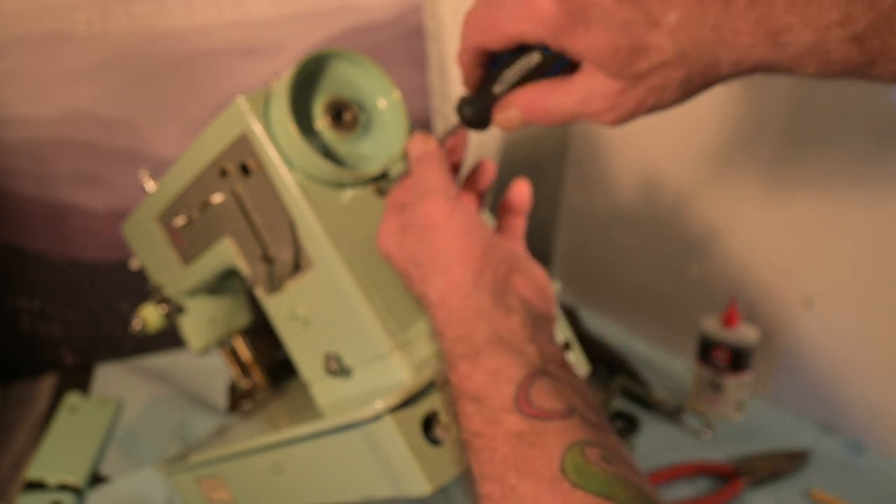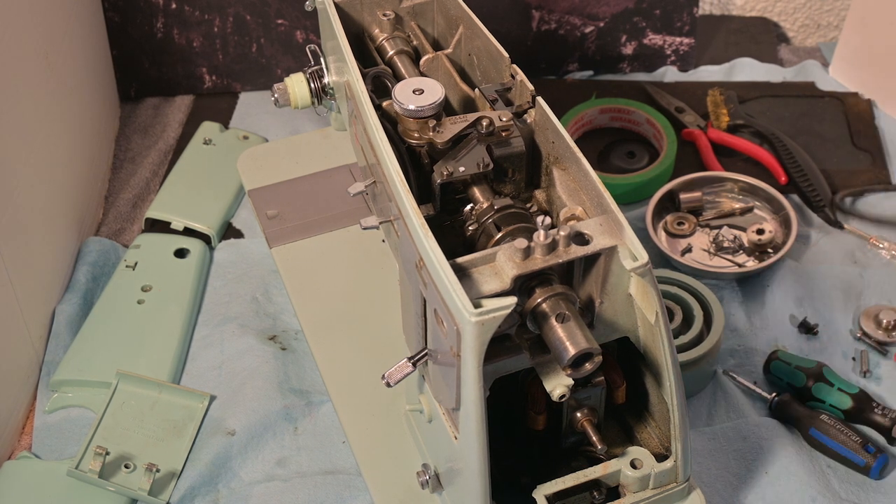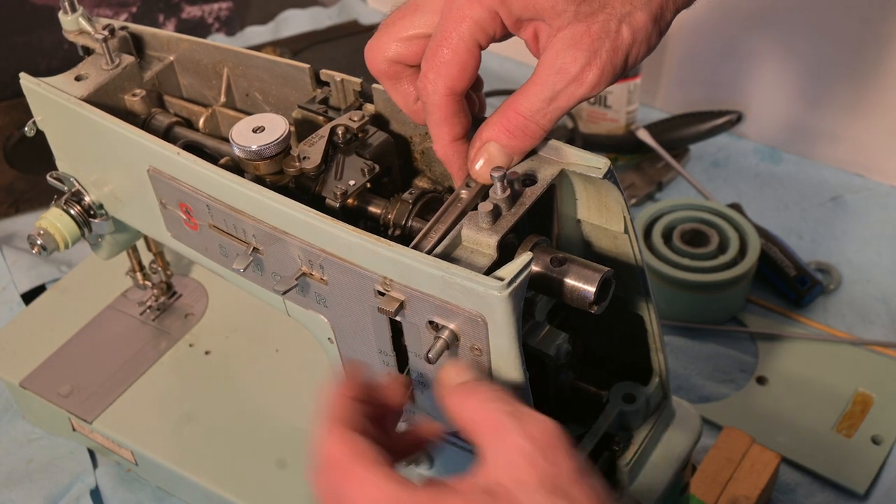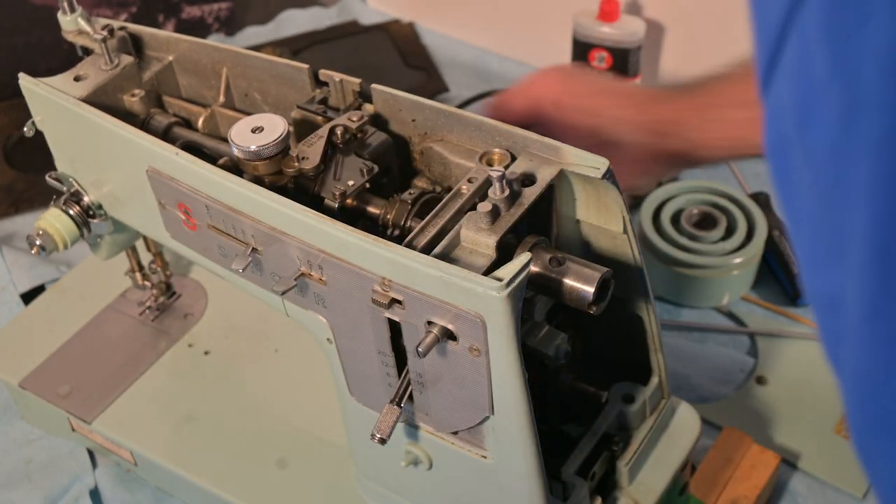Now let me get the bobbin winder. This should have gone on here before I put that cover on — that's my mistake. It was really finicky but I did get the bobbin winder on and it's right there, but I haven't tightened it yet. I have to get the washer too. The bobbin winder has to go in there alongside the belt, and I've got the screw and washer there with all the other parts.